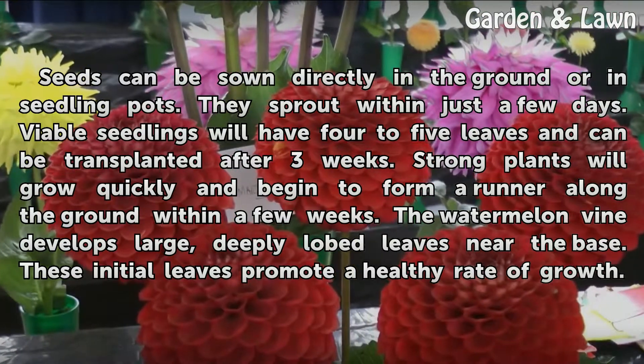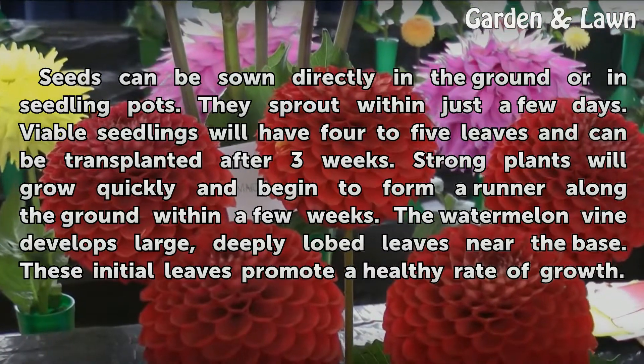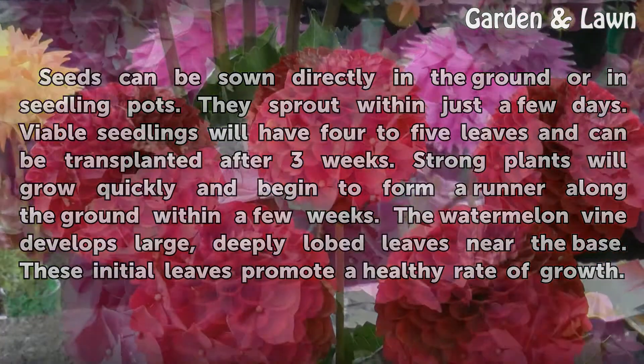The watermelon vine develops large, deeply lobed leaves near the base. These initial leaves promote a healthy rate of growth.